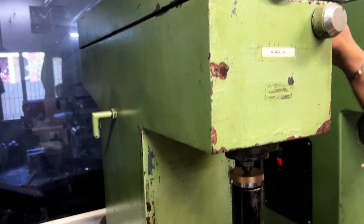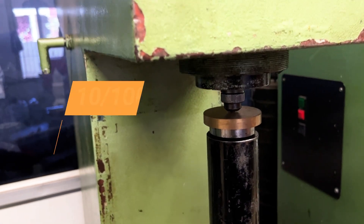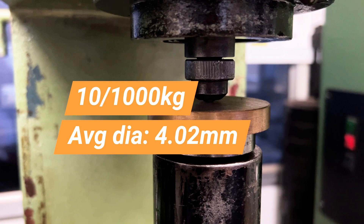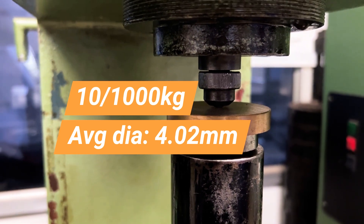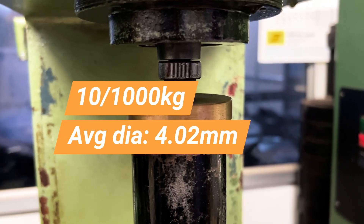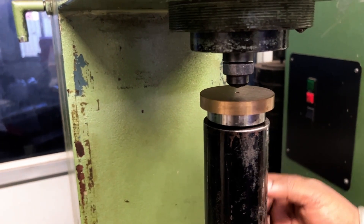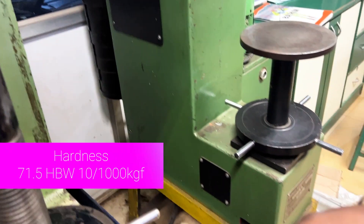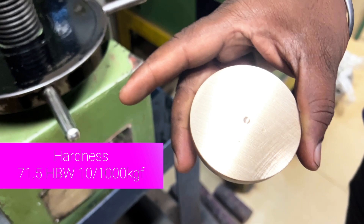For the brass sample, a 10/1000 combination is taken and this gives an average diameter of 4.2 mm. Once again, this meets the diameter validity condition and finally gives us a result of 71.5 HBW 10/1000.